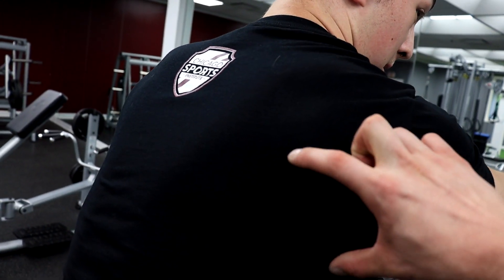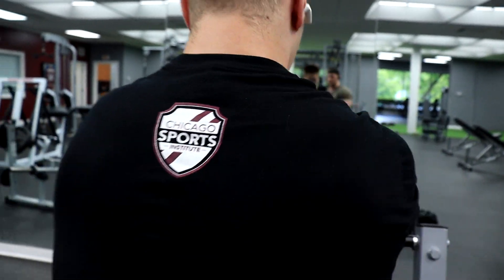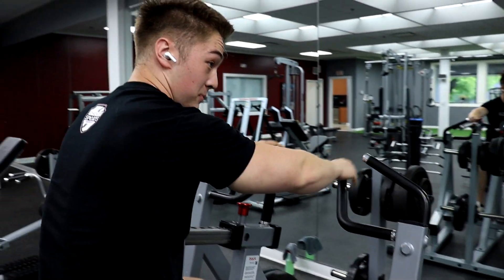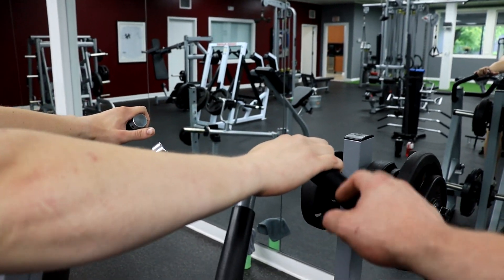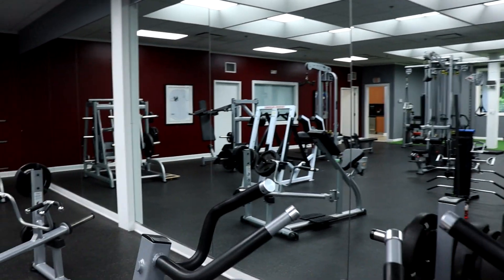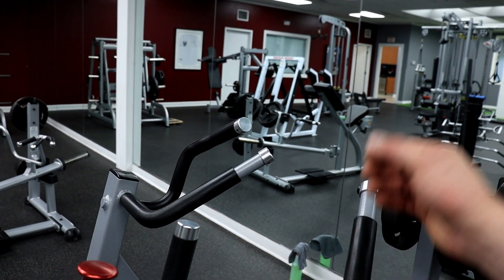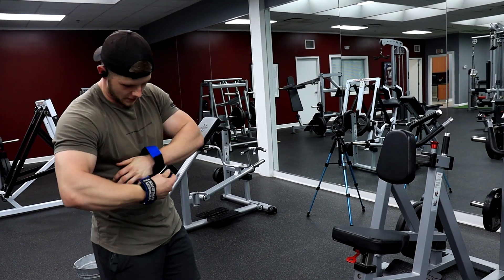So you're talking like right here. This grip is still upper back because it's still retraction focused, but you can make it even more retraction focused — more rhomboid, more rhomboid and trap in general. This is more like taking it to the Watson — this is middle of back. This is like the armpit region kind of.